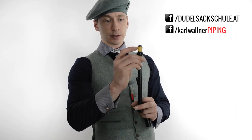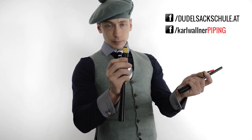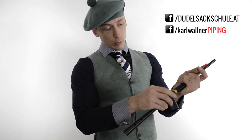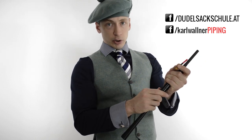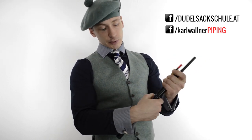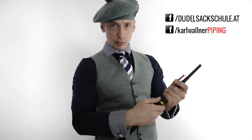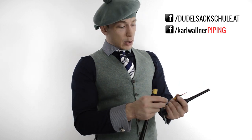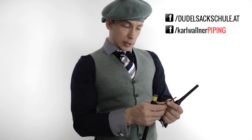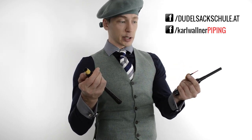Oben ist der sogenannte Handfaden, die Handwicklung. Das dient dazu, um diesen Practice Chanter zusammenzubauen und damit es dann auch hält. Hier gibt es verschiedene Arten von Handfaden – ich werde dazu höchstwahrscheinlich ein eigenes Video machen, da das Thema etwas größer ist. Aber wie gesagt, diese drei Teile, daraus besteht ein Practice Chanter.